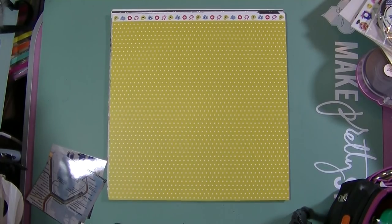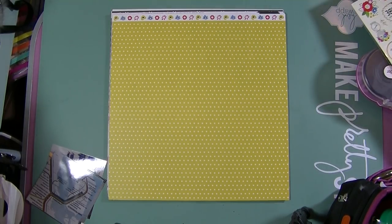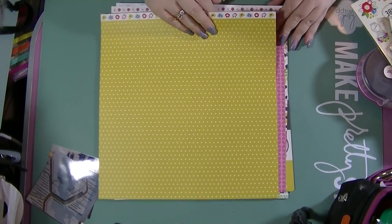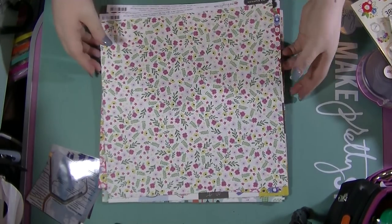Hi guys, it's Nancy here and I wanted to share with you the stash I'm going to be using for my Hey Little Magpie blog post this month. I'm using the new Jen Hadfield papers which is 'My Bright Life' and I've got a kind of a stash of them here, so I just thought I'd flick through them to show you what I'm going to be using.